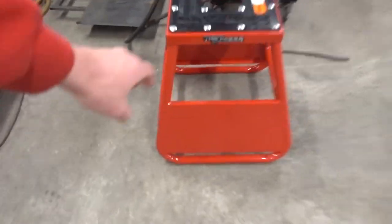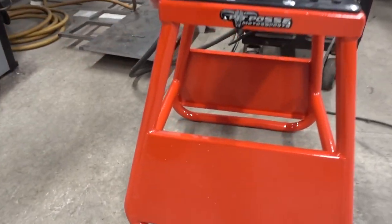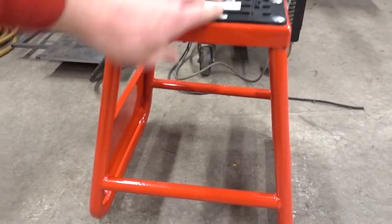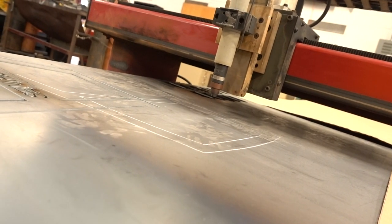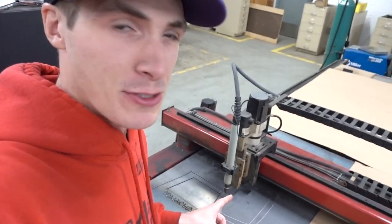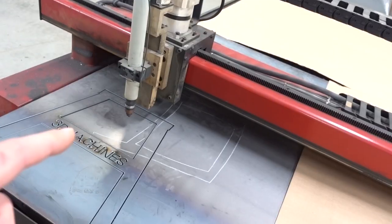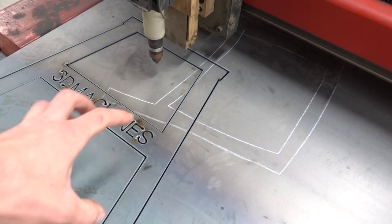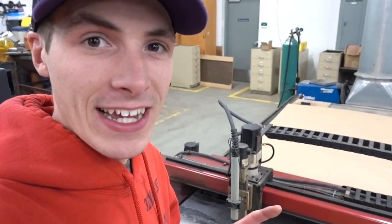If you look at this stand, it's going to be similar to this design, just it's going to be a 3D Machine — so it's going to be way better. You see how the plasma cutter is moving without actually cutting right now? We're doing that to make sure we're not going to pass over material that's already cut, because we want to use as little material as possible.